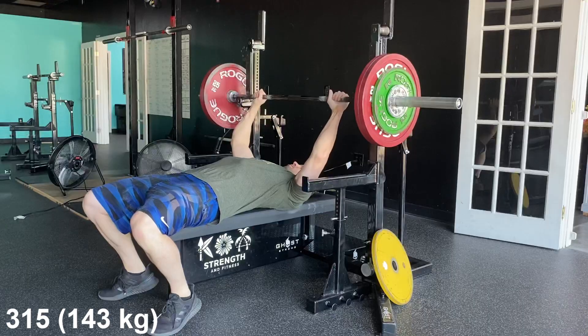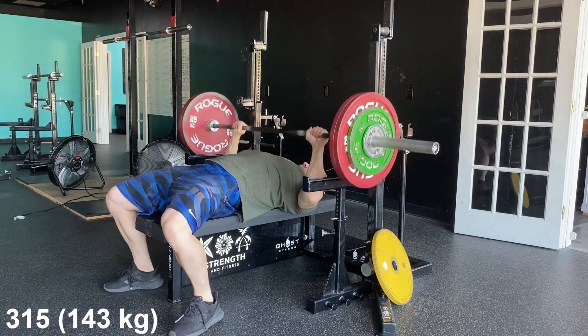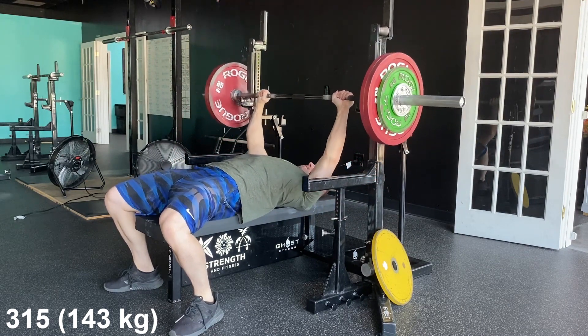I worked up to a 315 bench — the bar is 45 pounds. Having not really benched at all in the last couple months, I was only benching one day a week and not taking it seriously, so bench has fallen off tremendously. But this gives me a starting point — something to work up to — 315 bench.